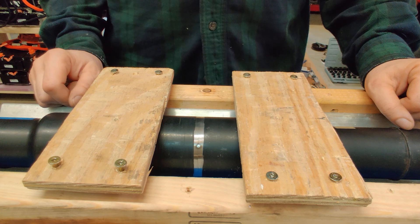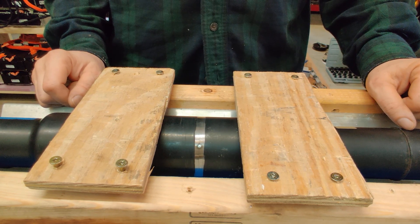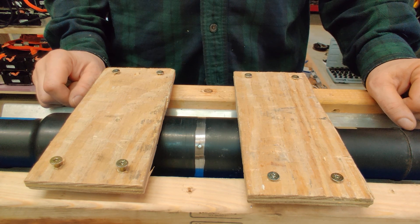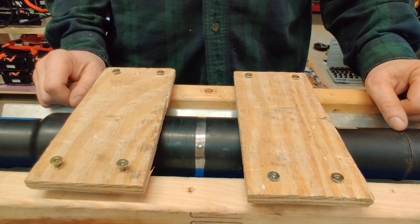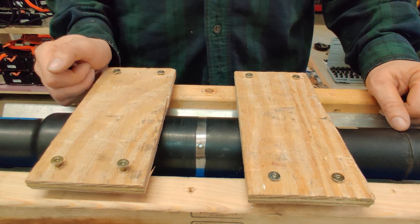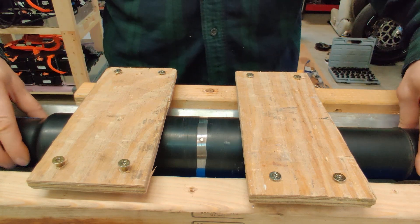As a disclaimer, I do want to disclose that I'm not the best TIG welder in the world. I'm an absolute beginner — I've only done a couple of small projects with this, but I'm getting slightly better with every project. In the end it may look awful, but I think it will hold up. We will see what it's going to look like.